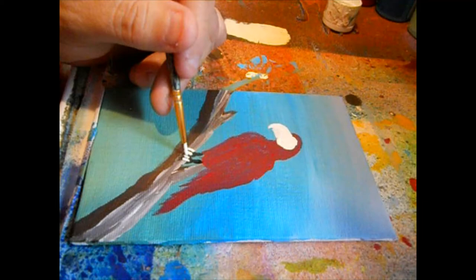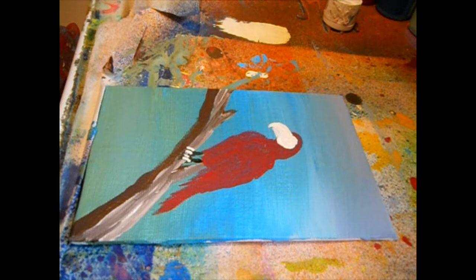I'm going to go in and kind of highlight the toes, and I may have just gotten a little too much black. I may have just given him way too much white on his toes.